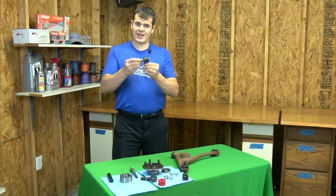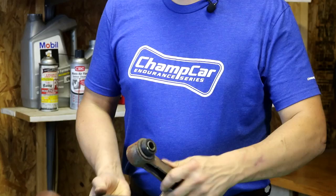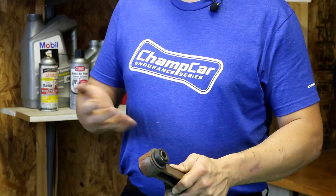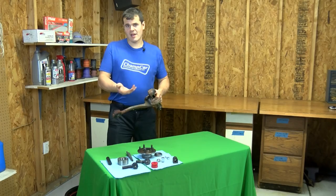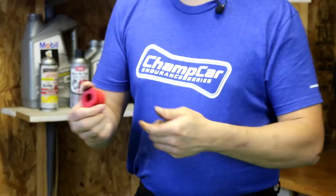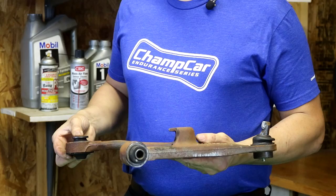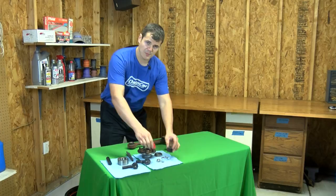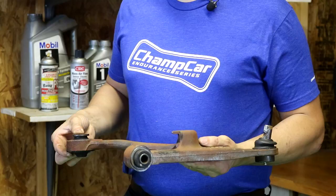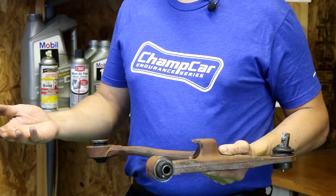Bushings. Most links that don't have a ball joint or tie rod will have bushings of some kind. Bushings in most OEM applications are made from rubber. In our series, you're allowed to change rubber joints or bushings for polyurethane bushings. Comparing rubber, which is very flexible, to polyurethane, which is not, you can see that polyurethane is an advantage in reducing compliance. On a control arm, that reduction in compliance could lead to a reduction in camber loss. The same thing applies to sway bars and other systems in the car where the end of the joint can move and cause geometry or rate changes.